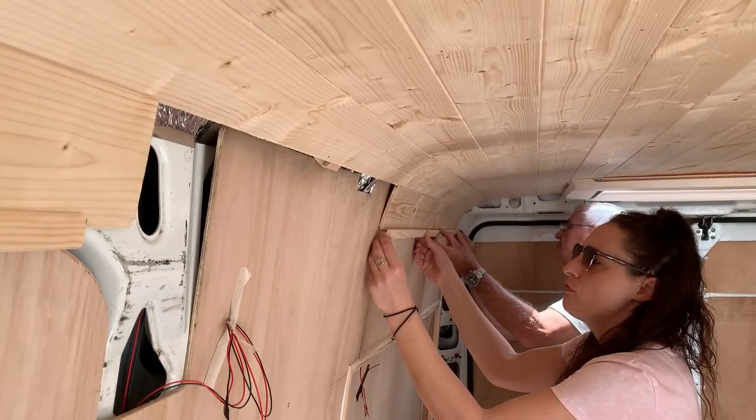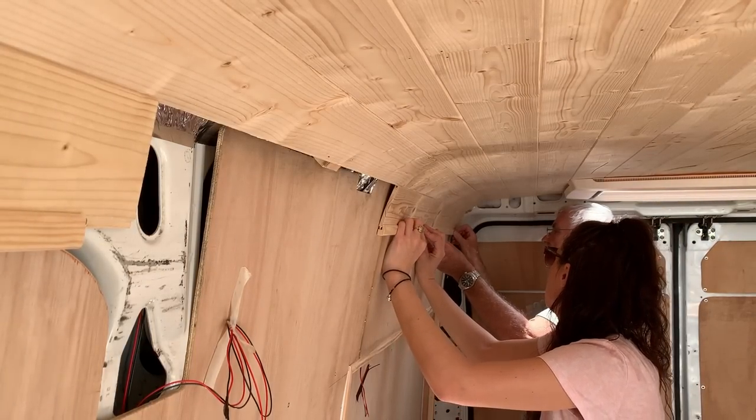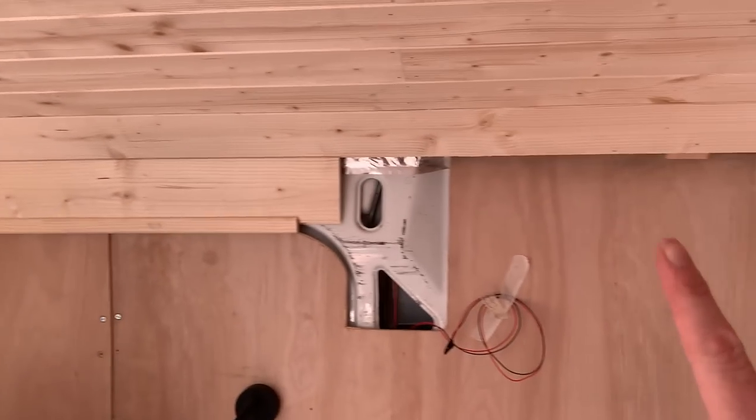You'd think we would get better as time went on, but we're still making that mistake. You want to go roll it on? Roll it on, roll it on — there we go. So that is the ceiling done.